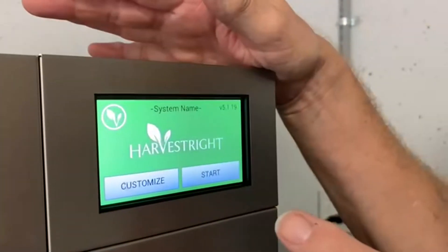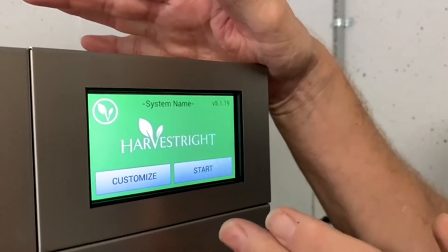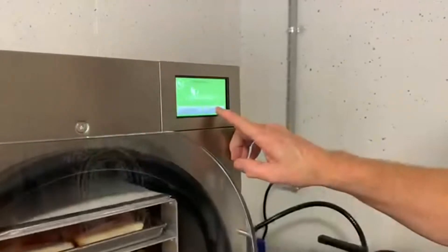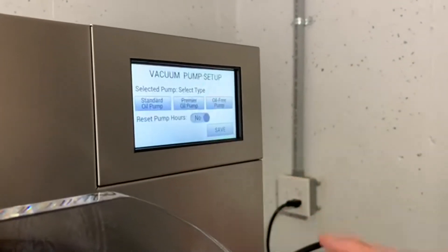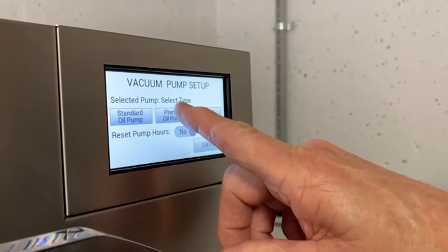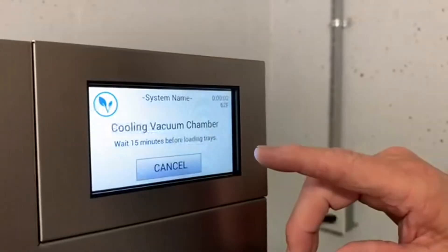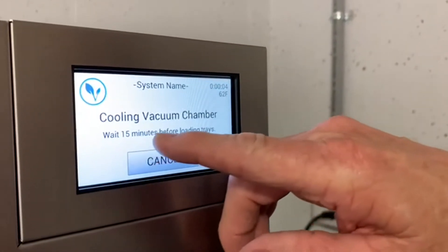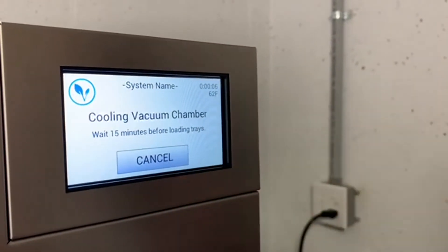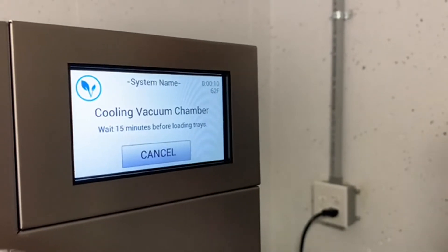This handle has a double latch on it, so it'll click and then click again. Remember to have your valve shut off. The freeze dryer screen up here will basically tell you what to do in every step. Start. Premier oil pump is what we have — so there you go on that. Save. Now wait 15 minutes before loading trays. We'll let it run, and in 15 minutes load our trays.